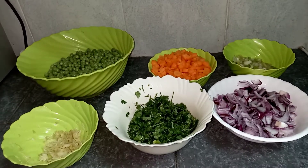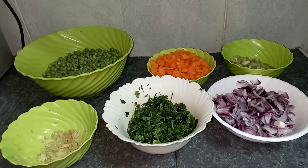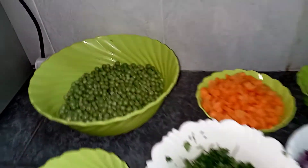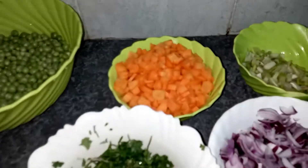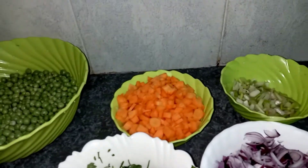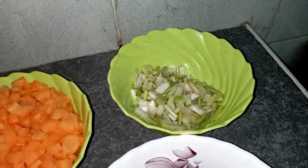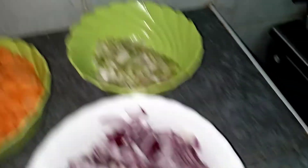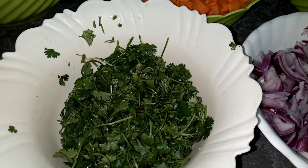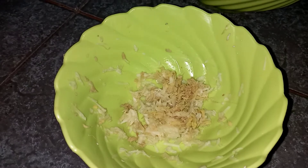For the vegetables, I'm going to use peas, six chopped carrots, spring onions, and two large red onions. I'm also using a bunch of coriander and grated garlic and ginger.